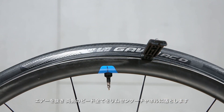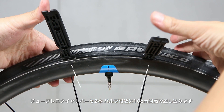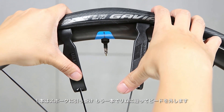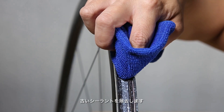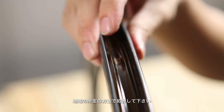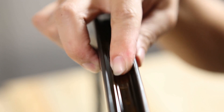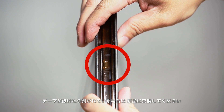Ensure both tire beads are in the rim center channel and press the tire off of the rim hook. Place two Giant tubeless tire levers on both sides of the valve, 10 centimeters apart. Use the tire levers to remove the bead. Attach one lever to the spoke and use the other lever to pull the bead from the rim. Remove the old sealant. Giant tubeless sealant is biodegradable, but please dispose of it according to your local regulations. Ensure tape is properly positioned in the tire well. If the rim tape is broken or uneven, replace it with new tape.